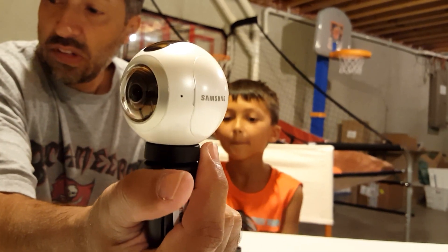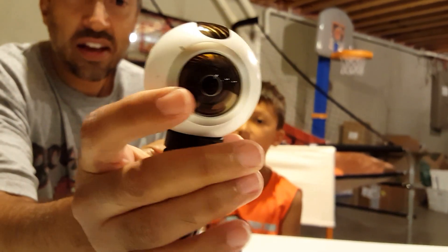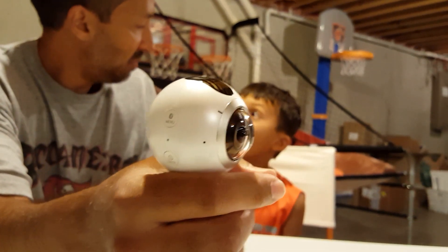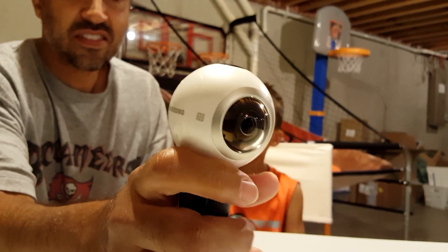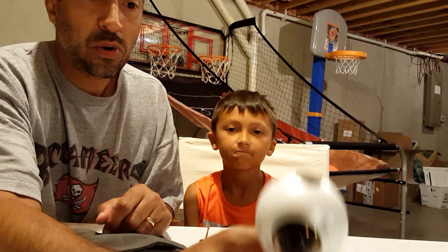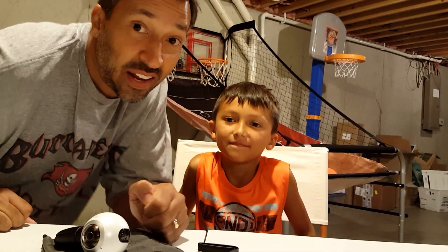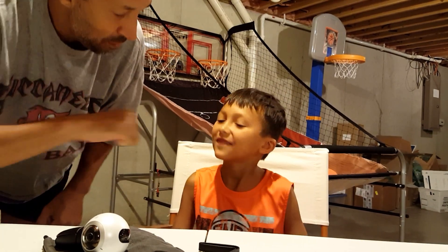There you have it — that's the unboxing of the Samsung Gear 360. Can't wait to use it, super excited. We'll use it with our Samsung Gear VR. Too bad I can't watch it till I'm 13 years old. That's right — Samsung Gear VR, not for young eyes, only for grown ups. Hope you liked the unboxing, and I hope you enjoy your Samsung Gear 360 as much as we will. Alright, fist bump!